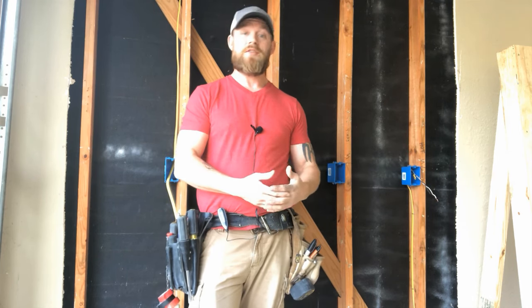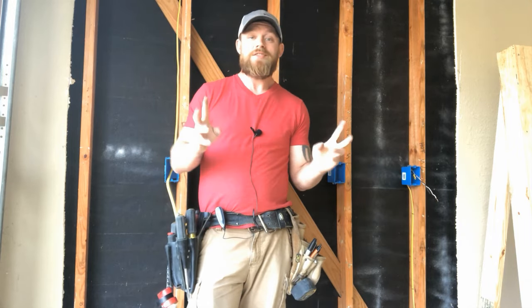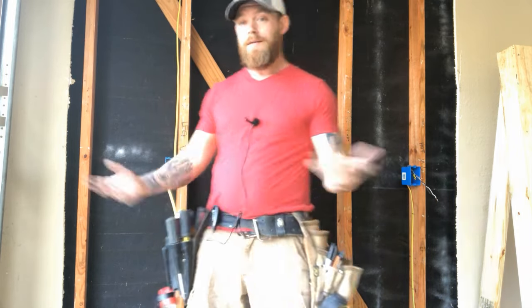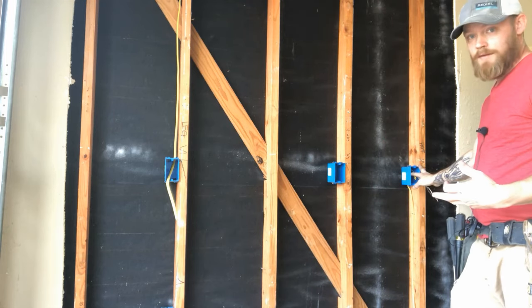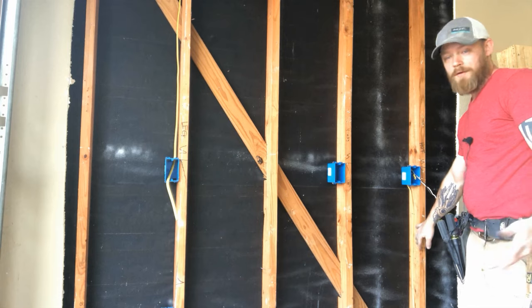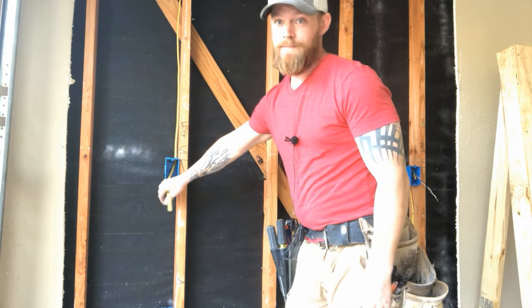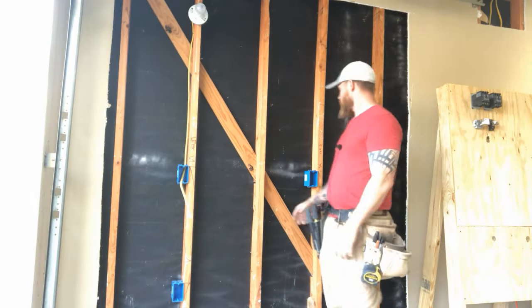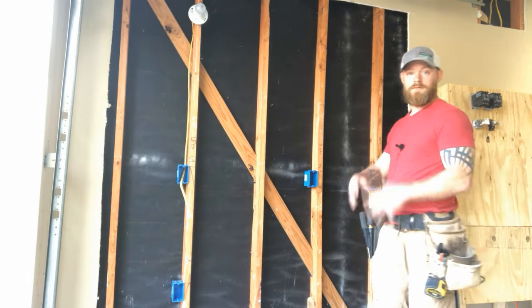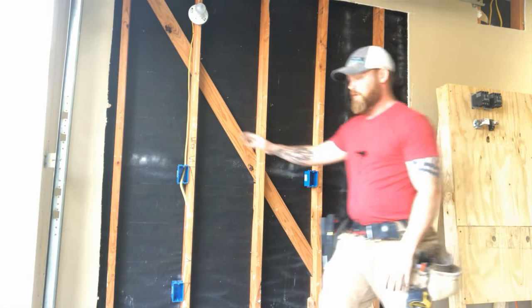With a four-way you can actually install up to an infinite amount of switches if you want to, and they still call that a four-way. So here I've got three boxes set up. You're still going to have a hot side where your incoming power comes in. You're always going to have a hot side, just like on a three-way, and you're always going to have a leg side.